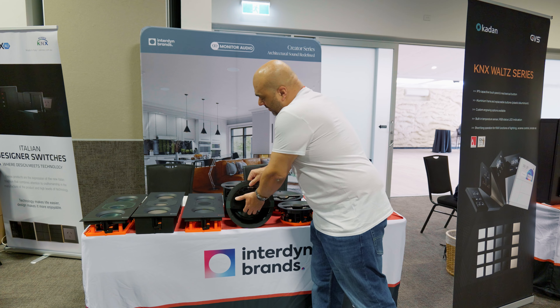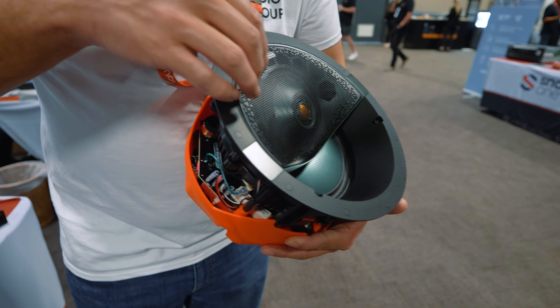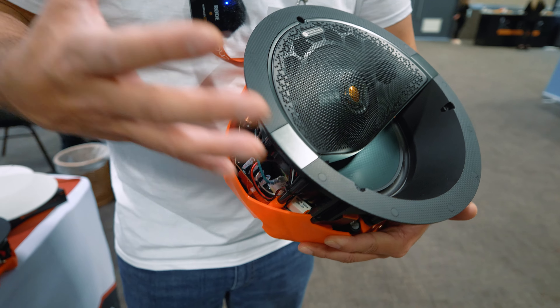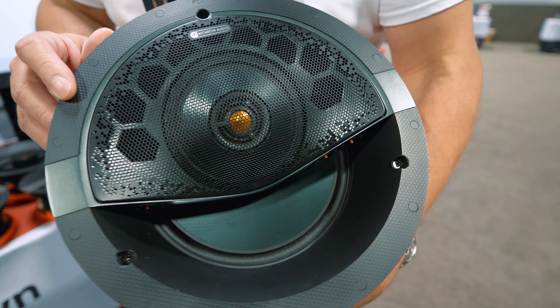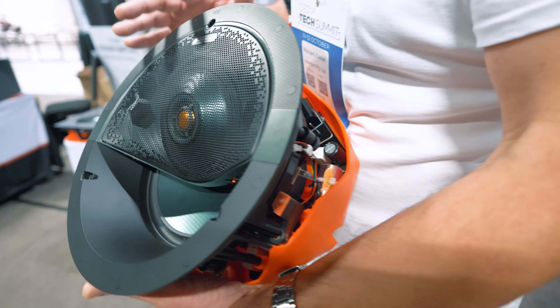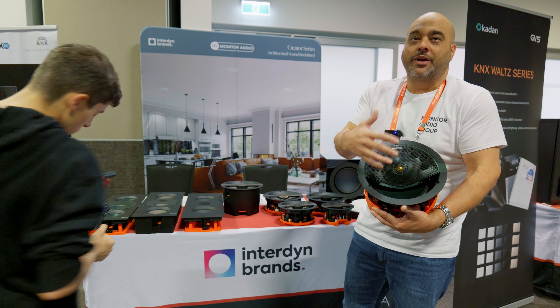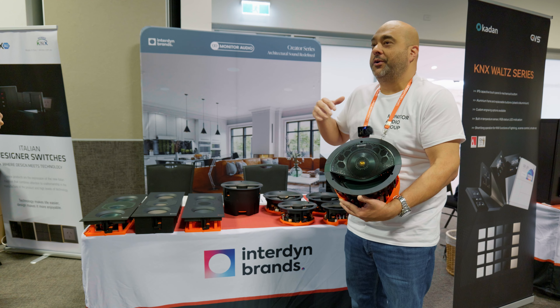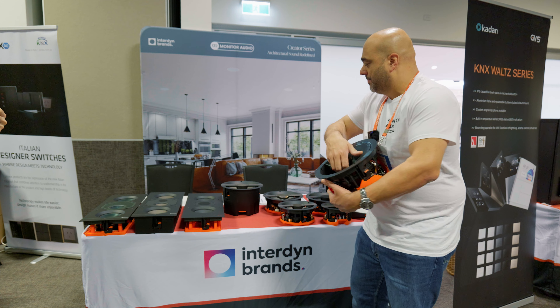In our tier three models we have an inverted dual concentric driver which makes it effectively a three-way. We have these in a fixed flat model, but in this particular case we have the C3LA which is a fixed angled version giving about a 25 degree angle — perfect for front left and right, but also works really well as an Atmos or surround sound speaker.